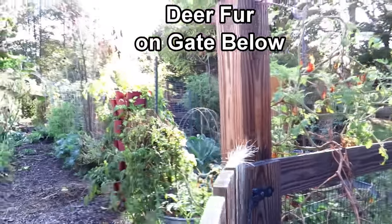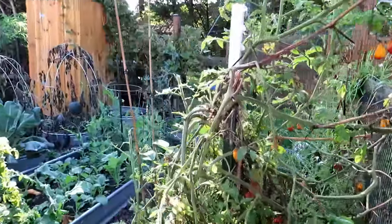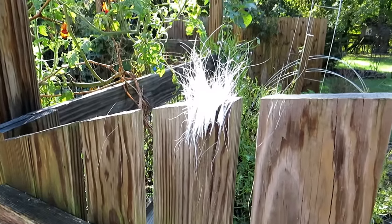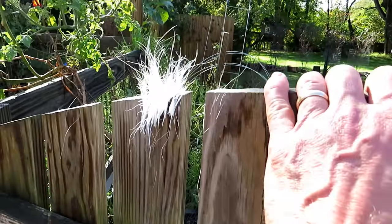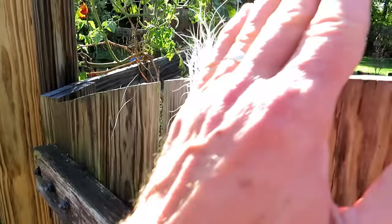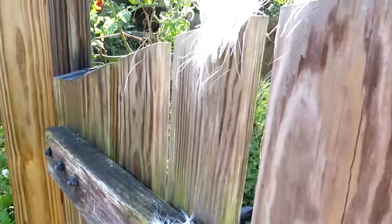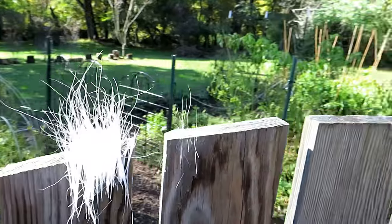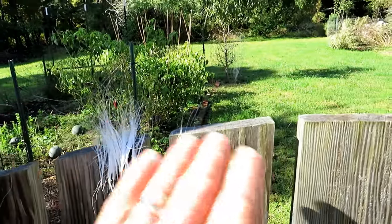When I was editing the video I noticed this — it's deer fur on the inside of the gate. It looks like the deer jumped this way and got caught, with some fur caught on here and right down there. Yesterday I noticed I left my other gate open, and maybe the deer came down here, panicked, didn't know how to get out, and just leapt over the fence.